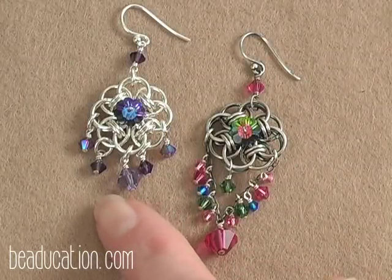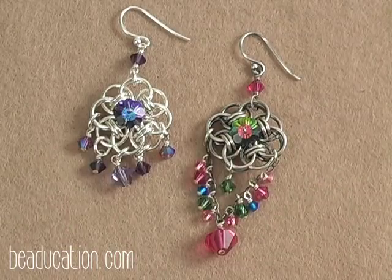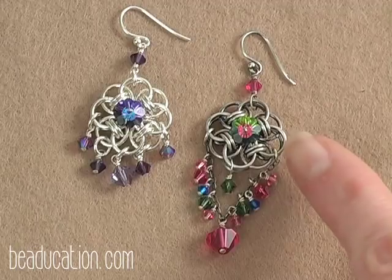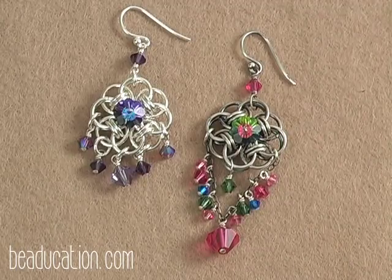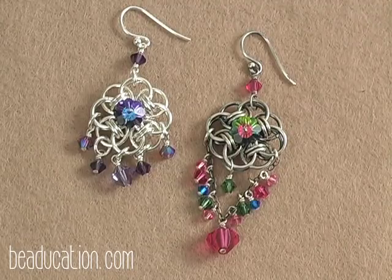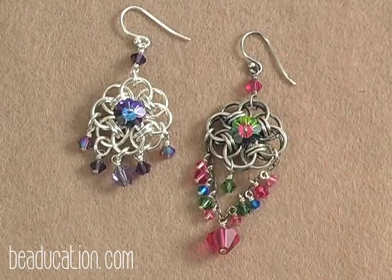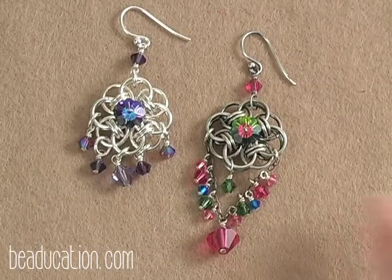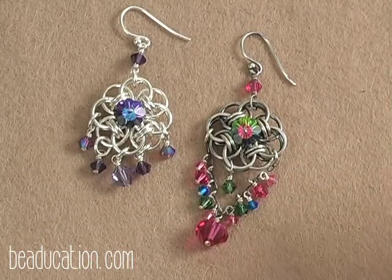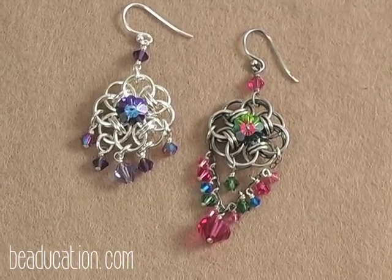Here is the earring we just finished making. There are so many places to dangle beads from — you could dangle groups of beads, various colors, different sizes, shapes, whatever you want. On this other version here I've oxidized the metal by dipping it in liver of sulfur, then scrubbed the surface with a pro polish pad to remove surface oxidation, and tumbled it to bring it back to shiny again. I also oxidized the ear wire and all the wire to match the metal. On this one I also added some chain to do more of a chandelier effect and attached wire-wrap beads to the chain. There are many ways to embellish these earrings — use your imagination and all those beads you have stocked up at home.